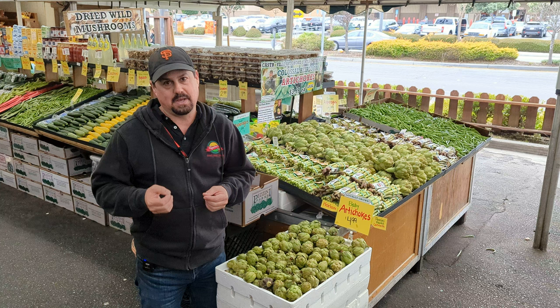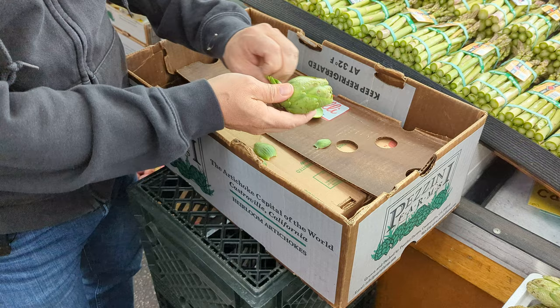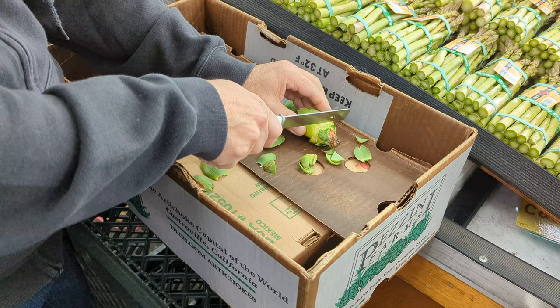I'm going to show you how to do these. You just pick them up, you peel a few of the outer leaves. These make a great appetizer. You just want to trim them down a little bit until you get to the kind of light green, almost yellowish color — probably right about there. And then I'm going to cut the top off with the right side of the knife, trim a little bit of the stem, and you're left with this beautiful baby artichoke.